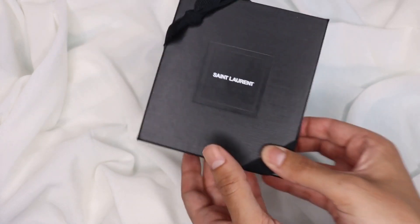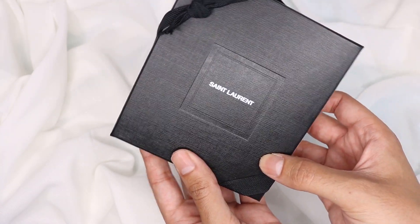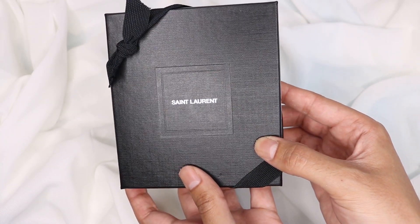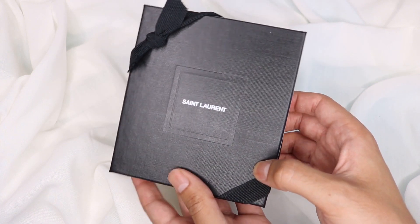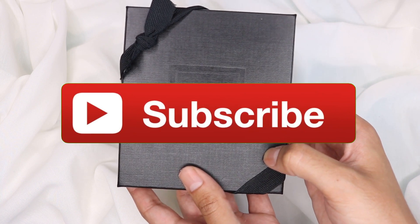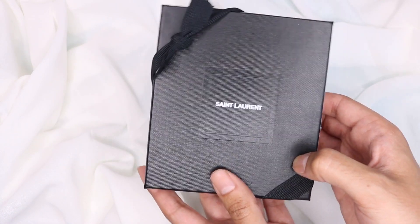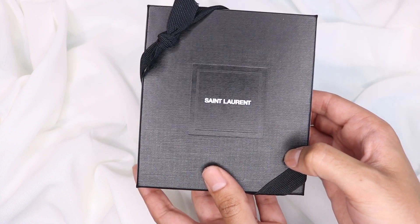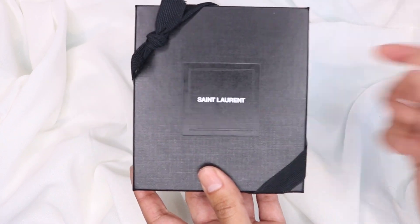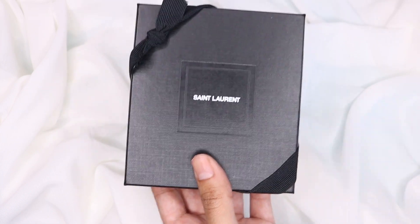Before we get into it, remember to comment, like, and subscribe to my channel. Almost 90% of you are not subscribed — what are you lot thinking? You need to hit that bell and hit the subscribe button, seriously. So let's get on with it.